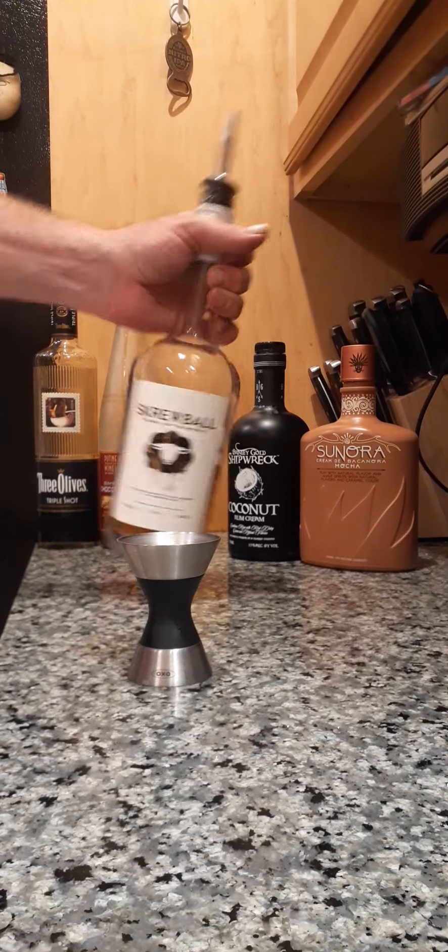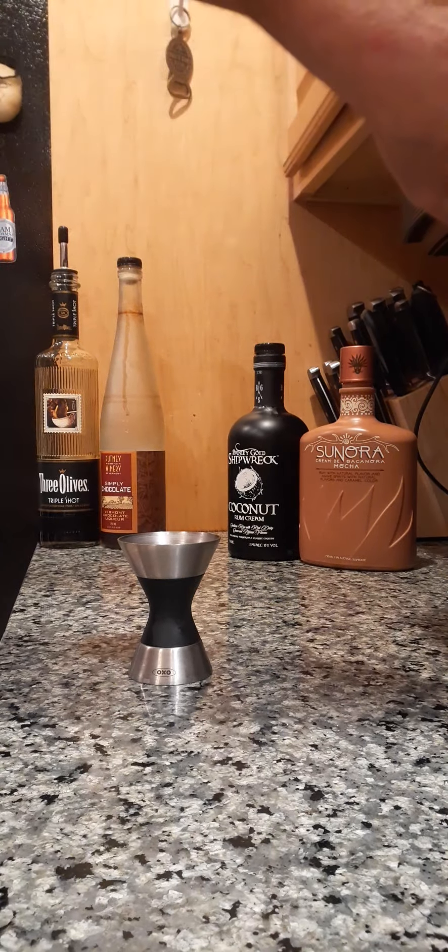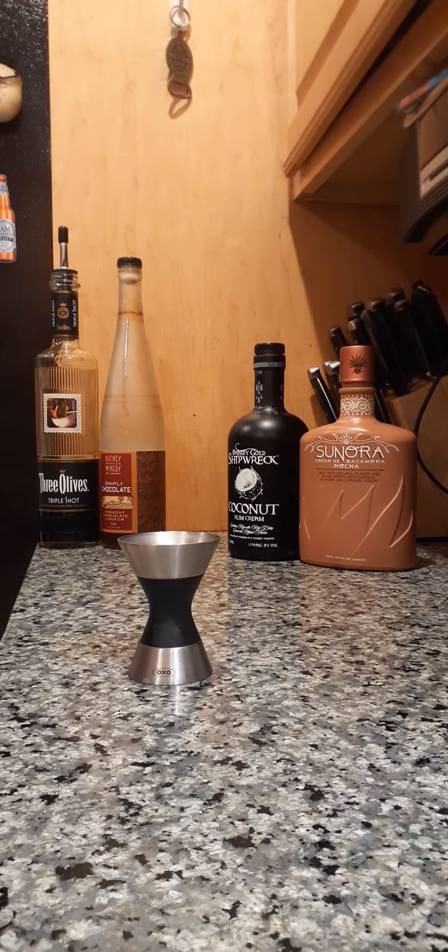We're also going to do the same with our friend Mr. Screwball, which is peanut butter whiskey — doing like a three count because we don't need to do a four count.